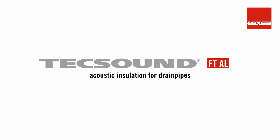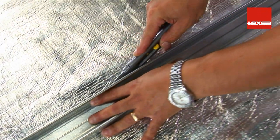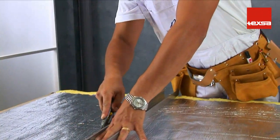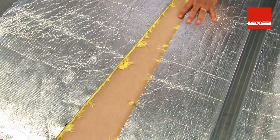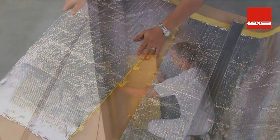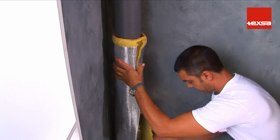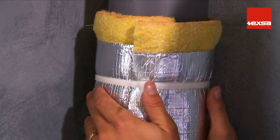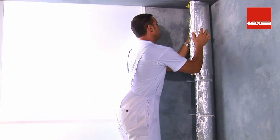TecSound FTAL as acoustic insulation for drain pipes. Measure the circumference of the pipe to be insulated. Cut the roll of TecSound FTAL crosswise to obtain the required number of pieces to cover the full length of the pipe; all joints must overlap a minimum of 5 centimeters. Starting at the bottom, wrap the pipe so that the felt is against the pipe. Fasten the membrane with cable ties every 20 centimeters, making sure the felt is in direct contact with the entire pipe surface to avoid vibrations.